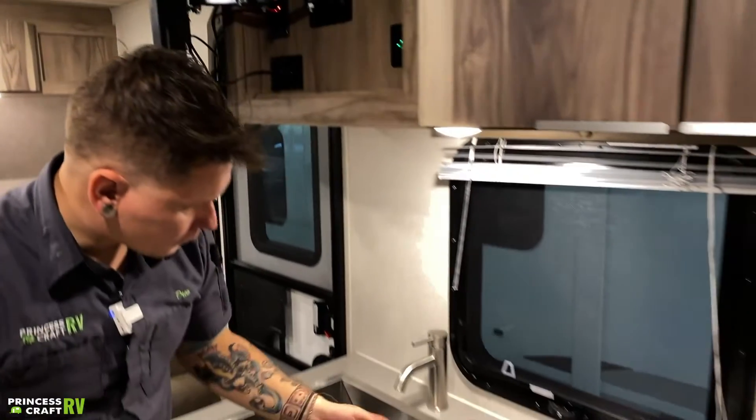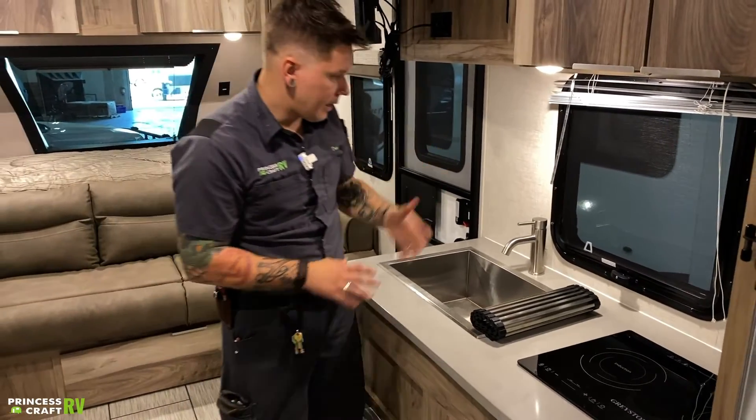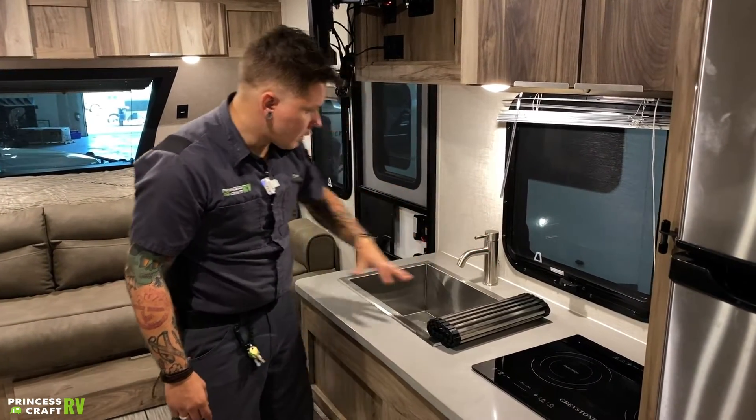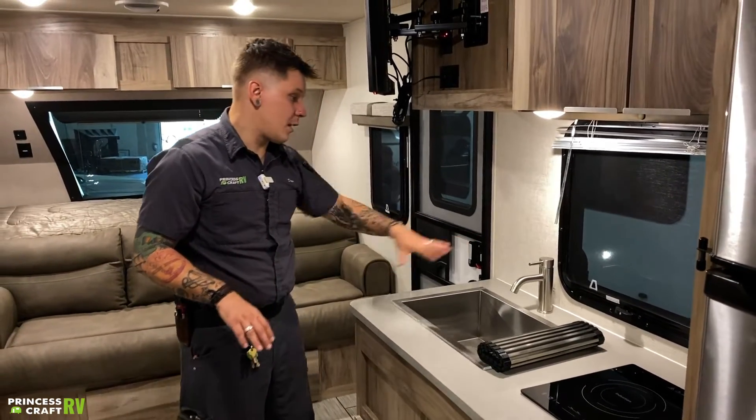Countertop extender rolls away, which is nice — a lot of people like that. Standard fixture here — hot and cold, nice large open single-basin sink. Really am a big fan of this kind of setup.